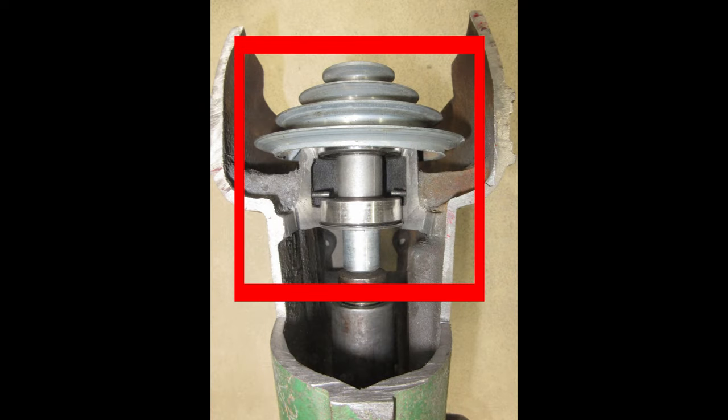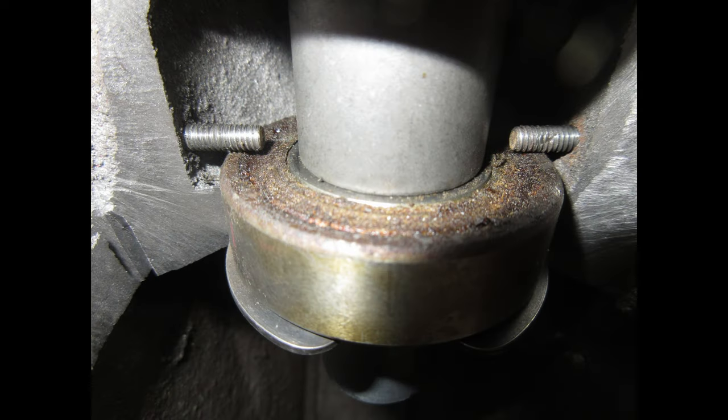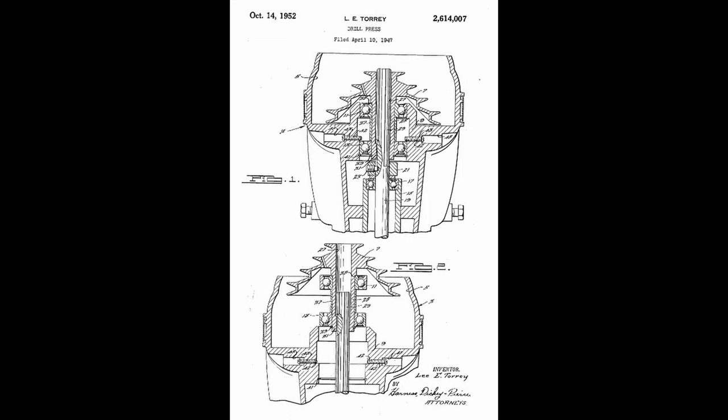In this picture, you can see the spindle pulley assembly inside the head casting. Notice that there are two machine screws coming in from the sides of the head casting. These two machine screws ride on the outer race of the bottom bearing and prevent it from traveling up. The combination of these machine screws and the outer snap ring fix the bottom bearing in the head casting. This is the 1952 King Silly patent for the head casting and spindle pulley assembly. You can see both the ball bearings and how the two machine screws engage the outer race of the bottom ball bearing.